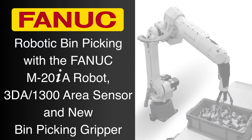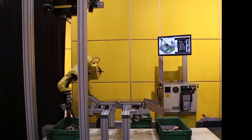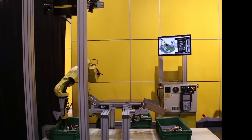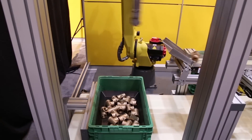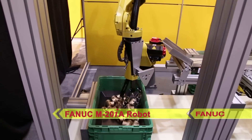FANUC America is dedicated to the research and development of innovative products to help manufacturers achieve an easy and practical automated solution for 3D bin picking. With this dedication in mind, FANUC America is proud to introduce the new FANUC bin picking gripper and 3DA1300 area sensor with high resolution mode for greater 3D location precision.